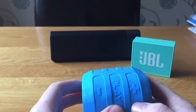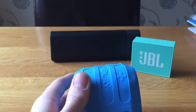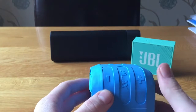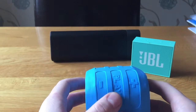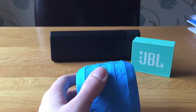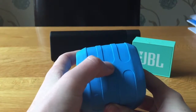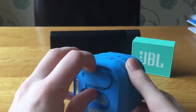Along the top of the speaker are the play button — big letters say 'play' — the volume up button, and the volume down button. The volume up and down double up as skip and rewind buttons on most speakers. The play/pause button also doubles up as call answer and call end for the built-in speakerphone. There's also a soft area on top which I believe is for NFC, but I'm not 100% sure.